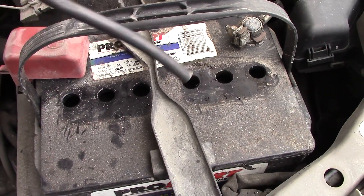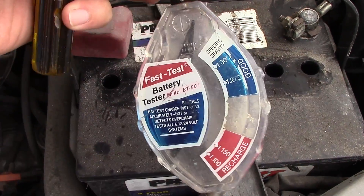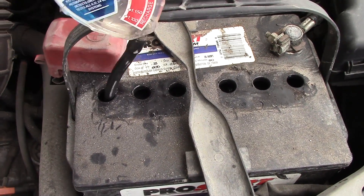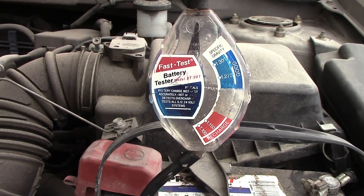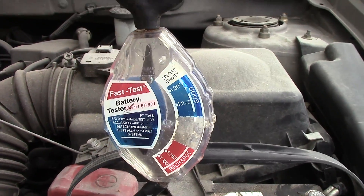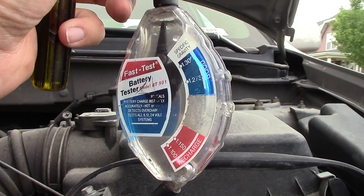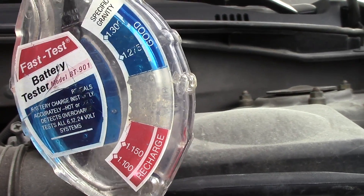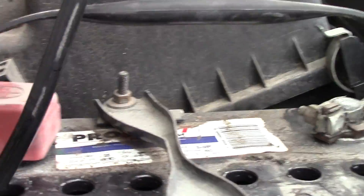Inside here are all these cells, and if the battery is any good the cells will read as good on that meter. I don't think there's any charge in here, so let's see what this reads. That float is reading good — okay, that's interesting. Now we're going to put it in the next cell.